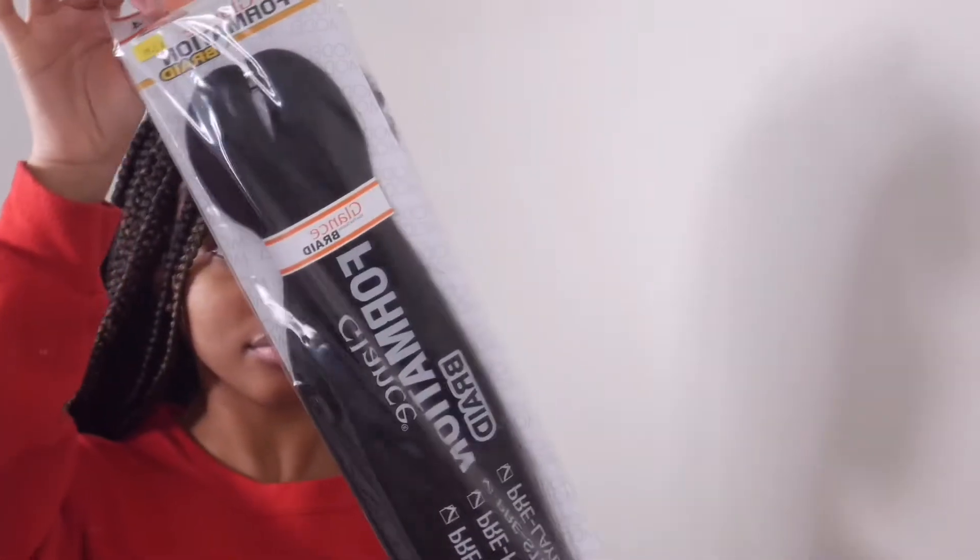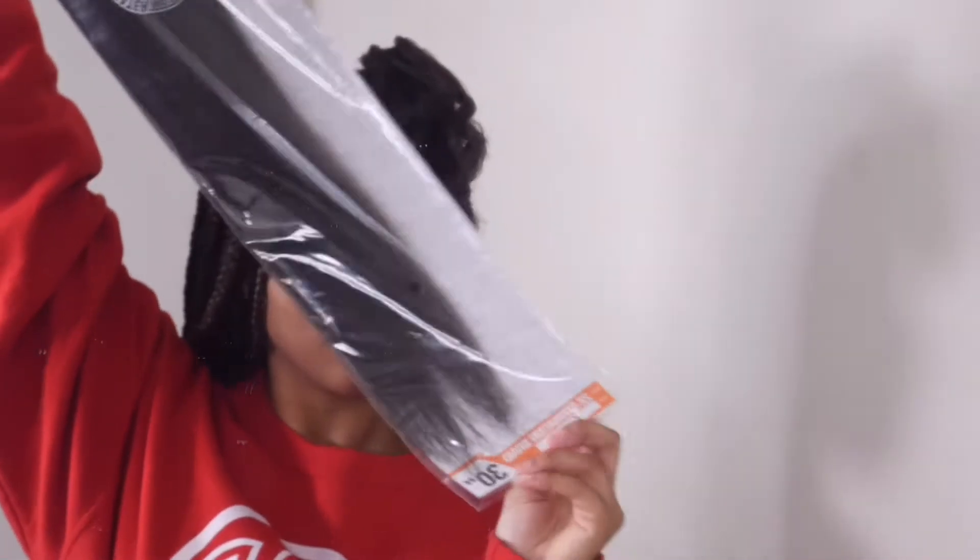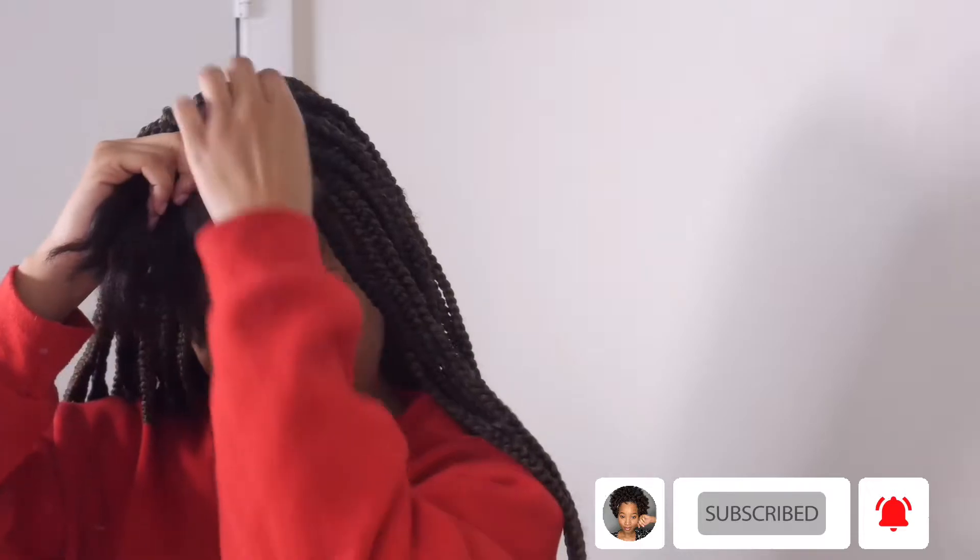Hey y'all, welcome back to my channel! This video was highly requested over on my Instagram — a lot of people wanted to see how I installed my braids. The brand I used is the Model Model Glance Formation brand. I used color number four in 30 inches, and I ended up making my braids super duper long — about calf length.